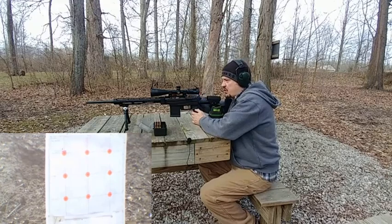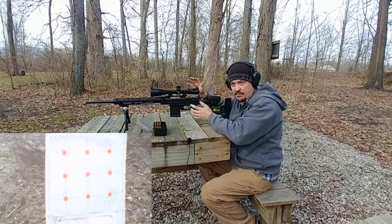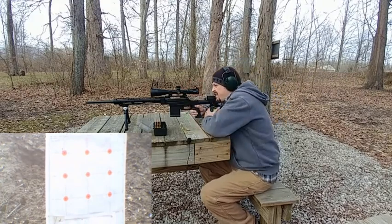None of these loads are crazy. I don't — .243 is kind of a barrel burner anyway, so I don't like to load them any hotter than I have to. Let's see if we can get it here with this.